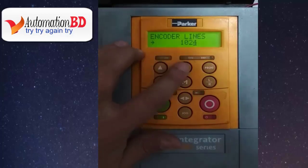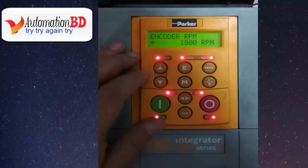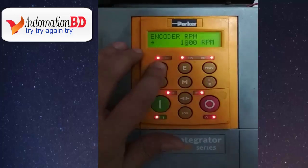Now press E, then press the down button. Now you can see encoder RPM — that is the motor RPM. On some motors you will see two RPM values: the first is base RPM and the other is maximum RPM. Set the maximum RPM here. When your RPM setup is OK, press E.